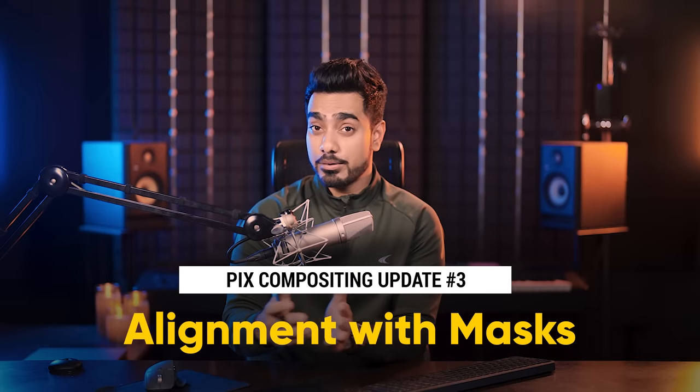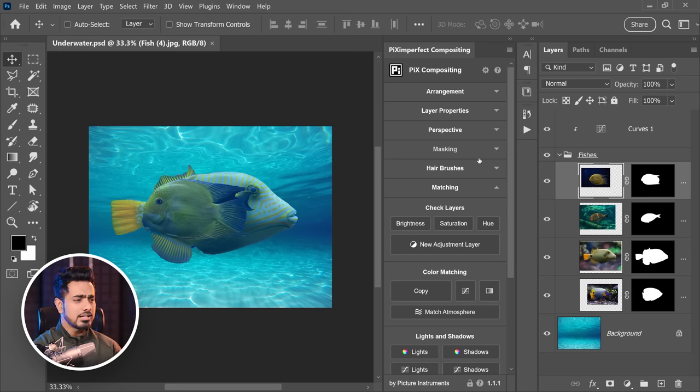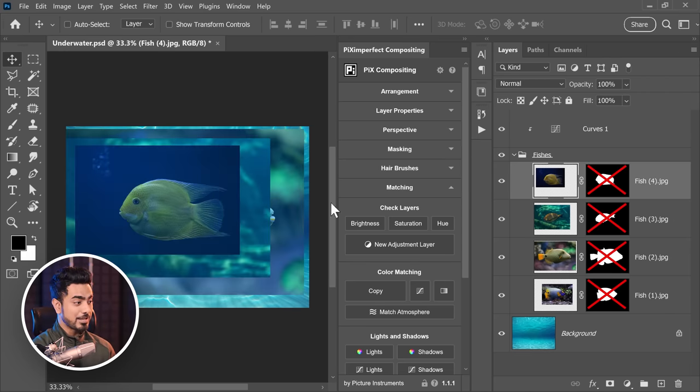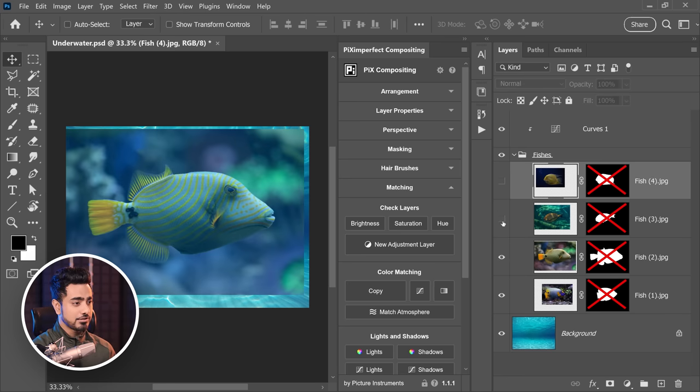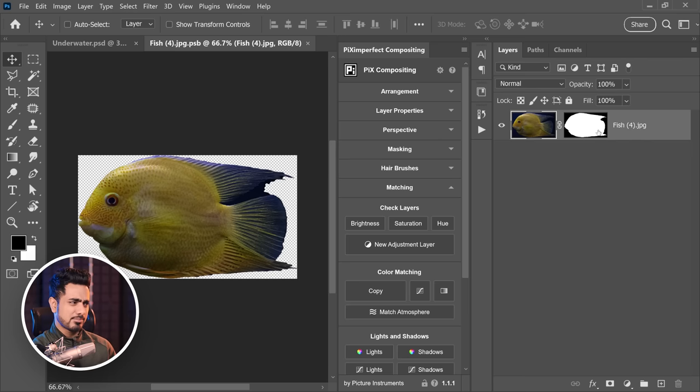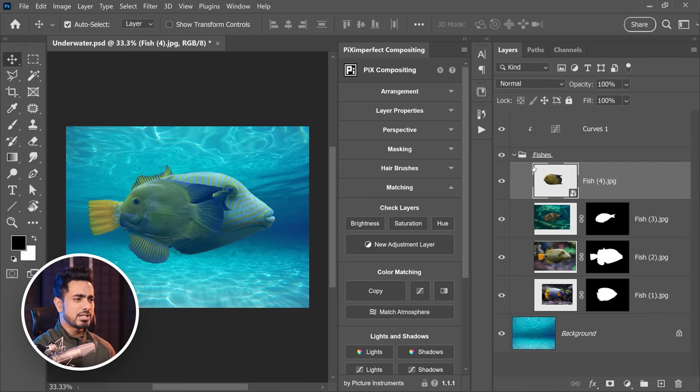The next update is that the alignment or arrangement function now also works with masked objects. You don't have to convert them into smart objects for it to work. Earlier, all the layers — these are different-sized layers and all the fishes are masked — would each be converted into a smart object so the mask would be applied inside. If you wanted to play with the mask, you would have to open it, improve the mask, and then get back, which could be a hassle. Now, even if your layer has a mask, the alignment arrangement feature works.